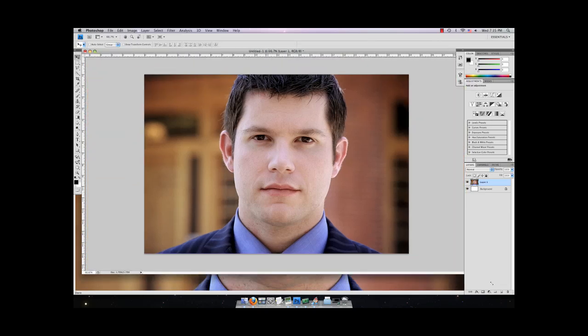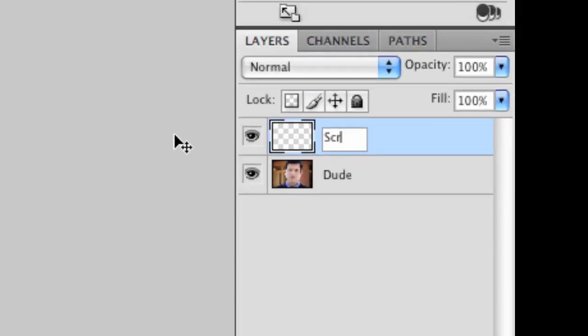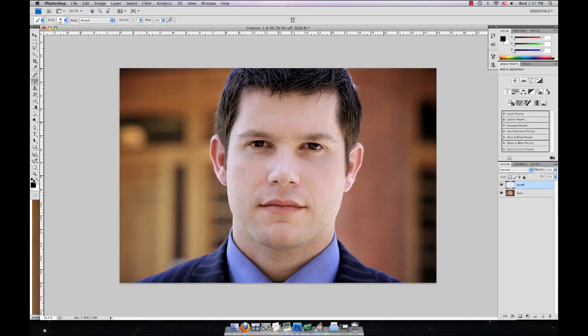Scale that up. The first thing I'm going to do is just get rid of the background. Name this layer 'dude', make a new layer and name it 'scruff' or whatever you want — 'beard'. Then come over here, make sure my colors are set to black and white; it doesn't really matter but it's always good to start with those.